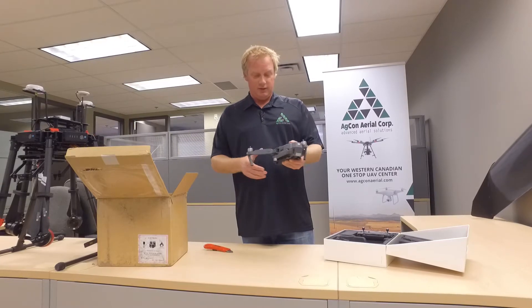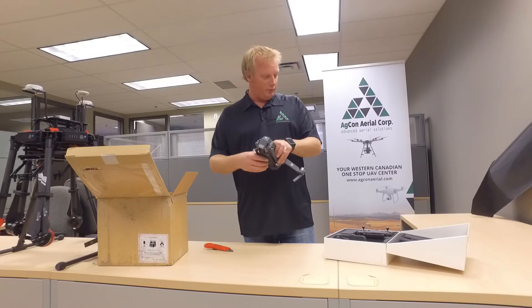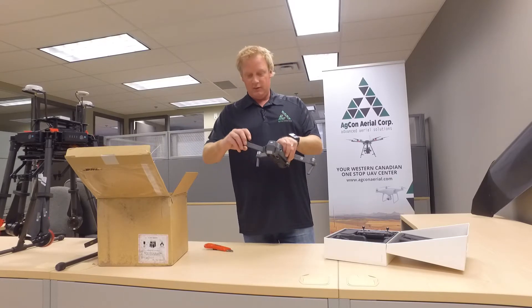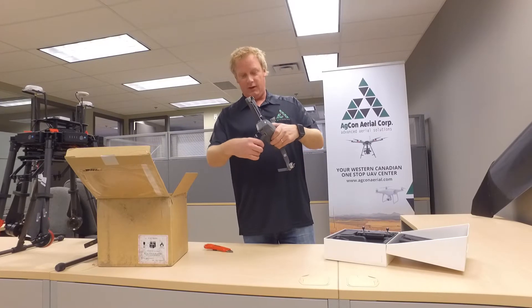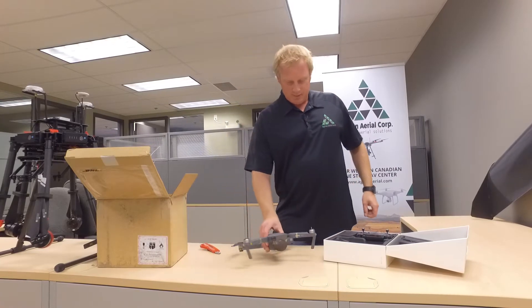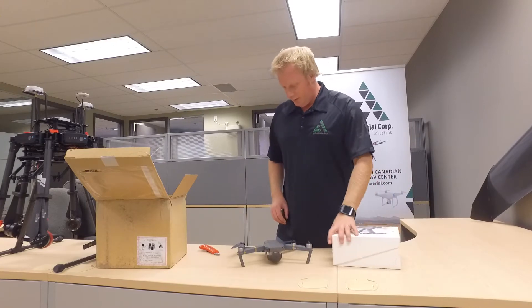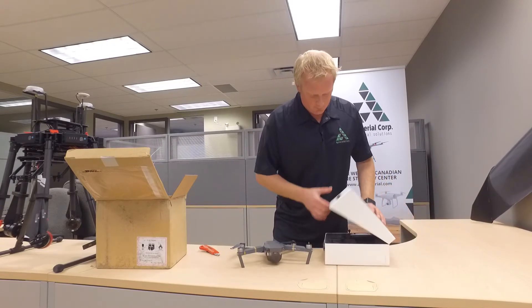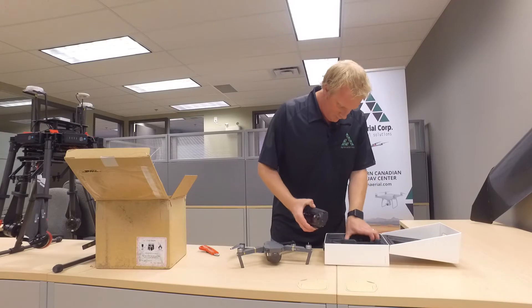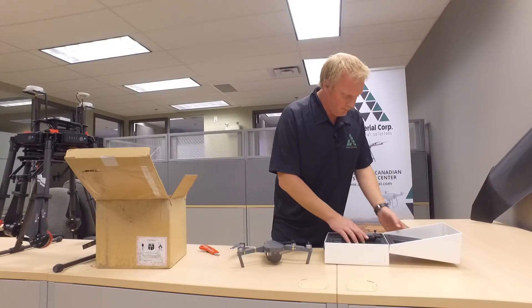Of course I haven't read the instructions yet. I hear you do this — click, click. One set of propellers is on already. One set is not. There it is. Mavic Pro. Find the rest of the propellers — find that after. Charge it up.